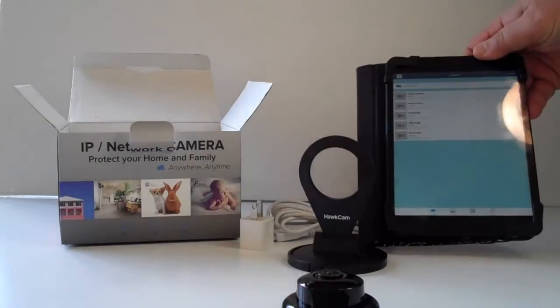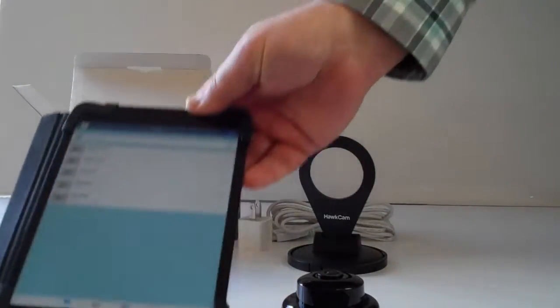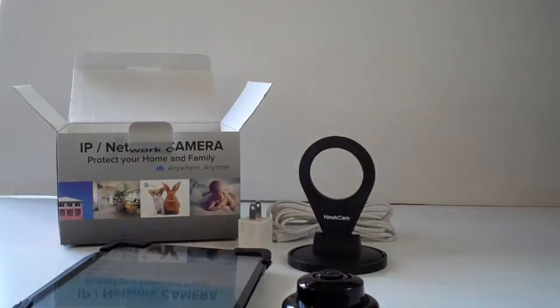I have an iPad here with a couple of cameras defined, and we're just going to go through a quick setup.